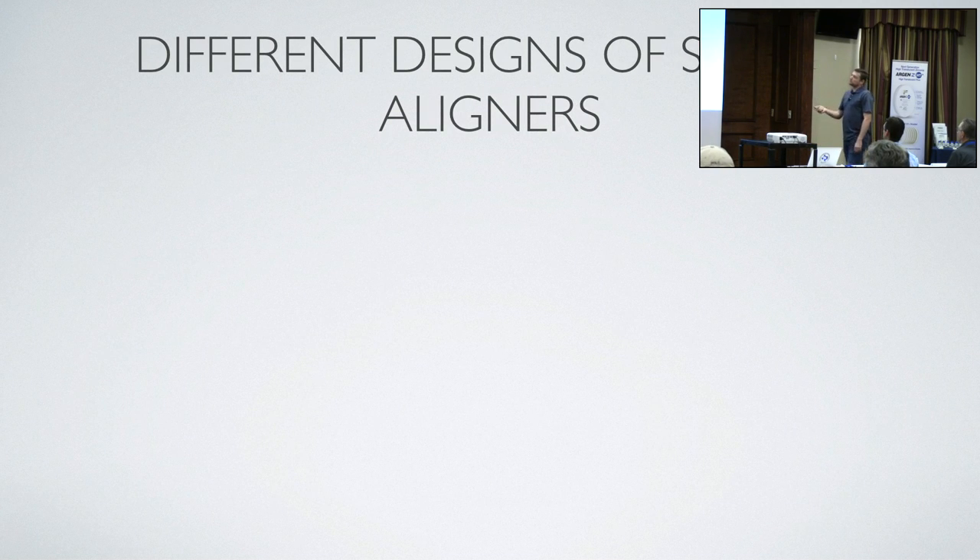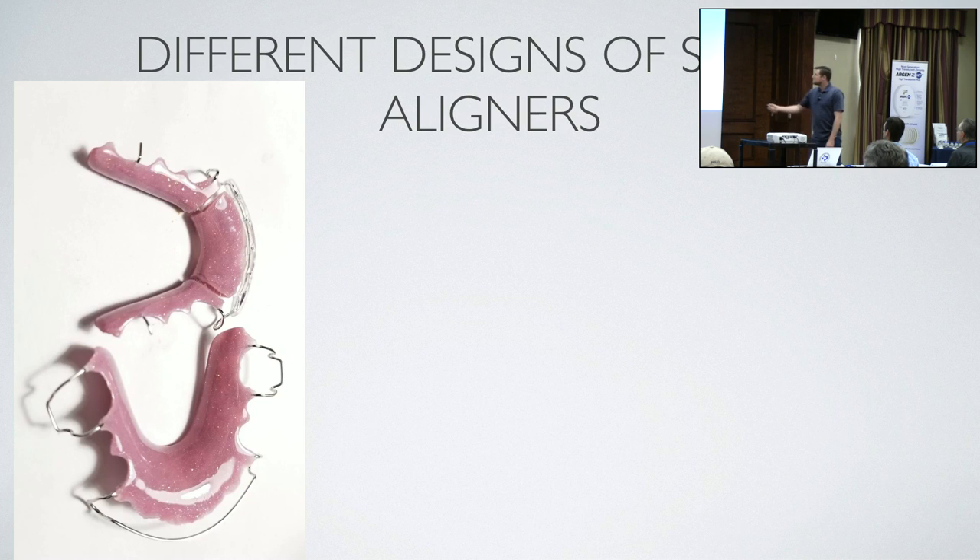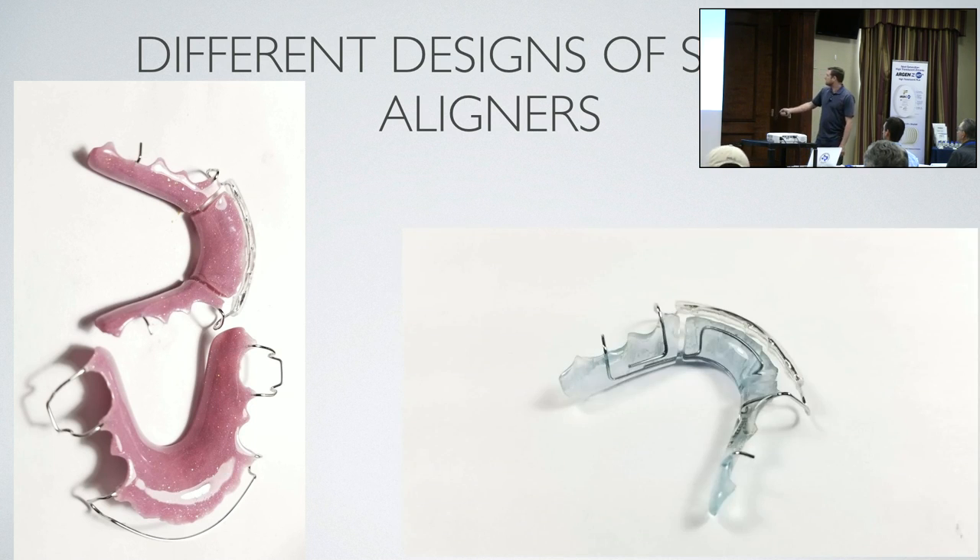Here are some different designs of spring aligners that I do. This is a very minimal one — a doctor building in a safeguard for a kid who just got out of braces. You see these little slits here; inside there's a mushroom spring. This section is cut there and there, held by little wires, and that thing will bend. If the teeth start to move, this will start moving them back.